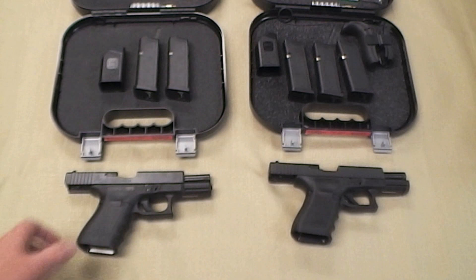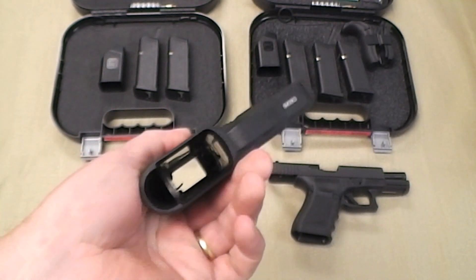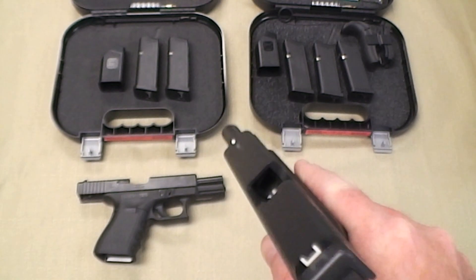These have all been safety checked — nothing in the chamber, all the mags out. It's cleared.